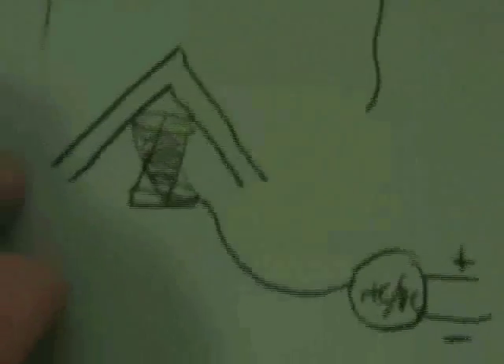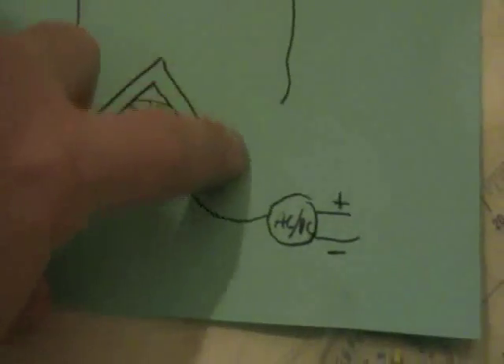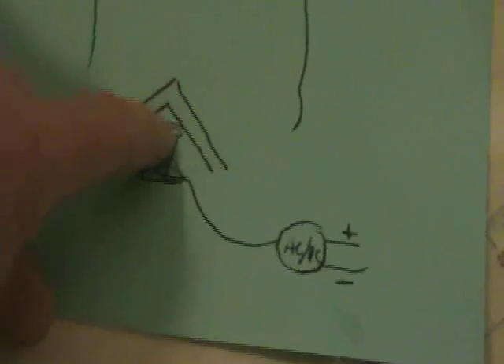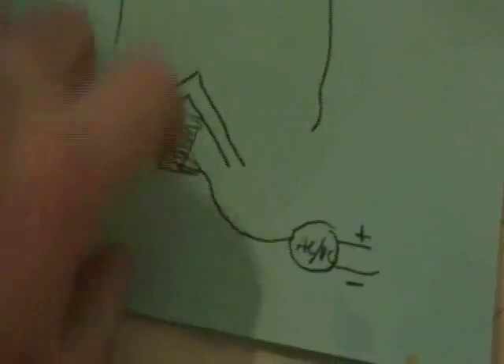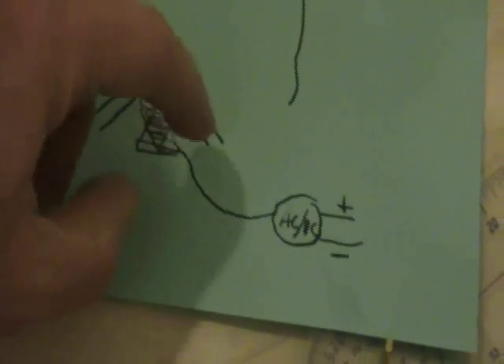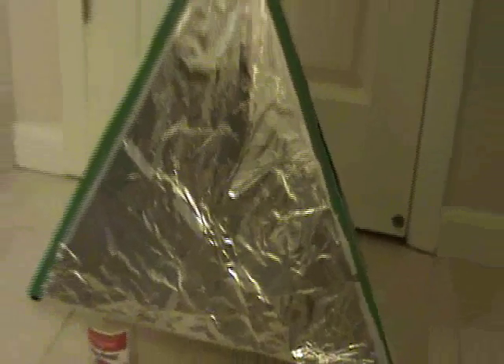I wanted to explain this a little bit. The tetrahedron is a capacitor — there's an outer surface and an inner surface. The inner surface is touching the top of the coil. The bottom of the coil is our antenna lead, so nothing here is grounded. It is purely acting as an antenna, coming into the AC to DC converter, and then we're measuring. So let me write down that final number and crunch the results.